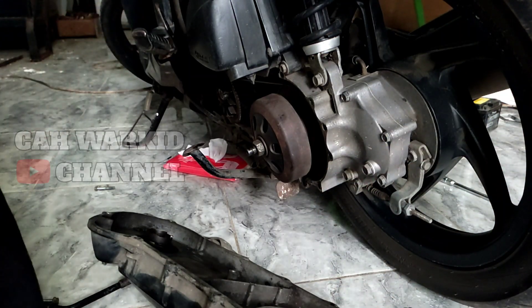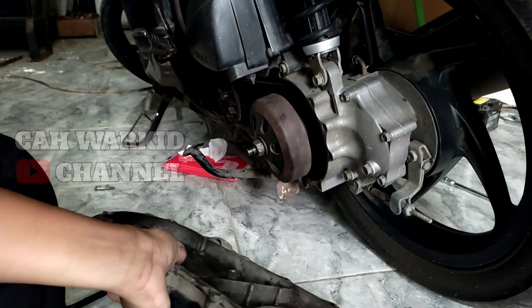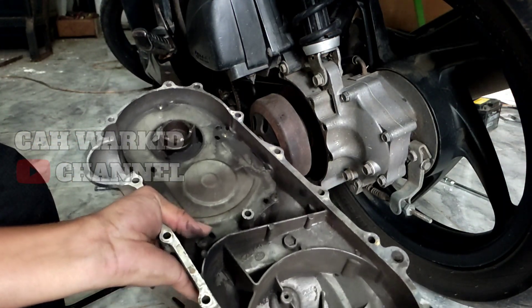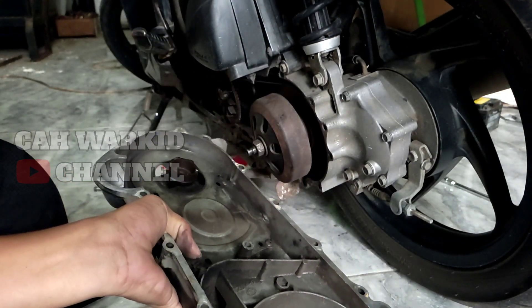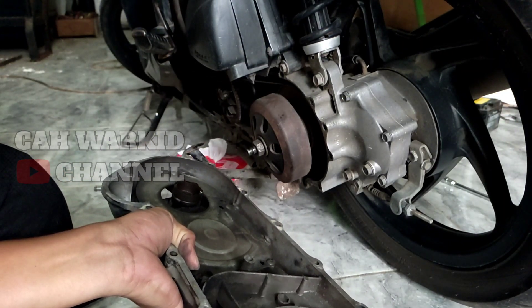Assalamualaikum Wr. Wb. Jadi ini dulu awal mulanya CVT berisik. Ini ya teman-teman, dia mesinnya habis saya pakai jauh.